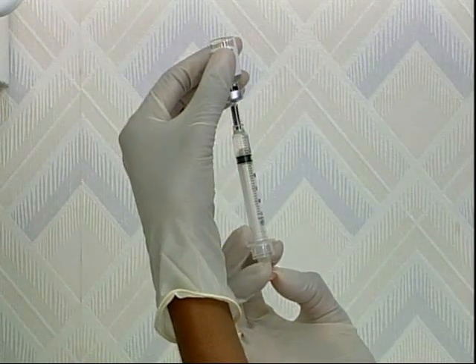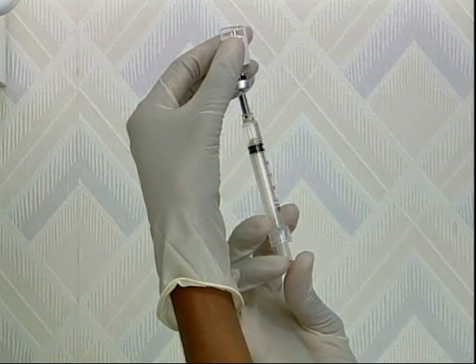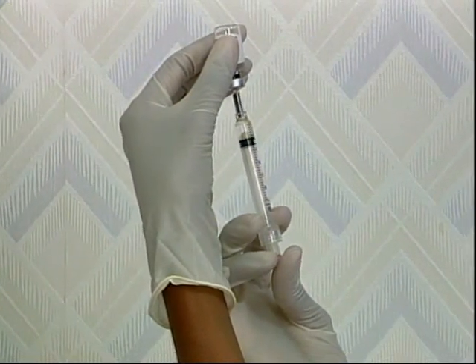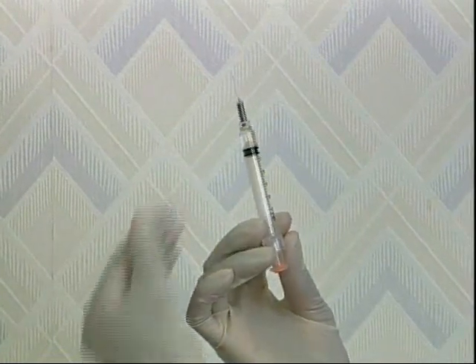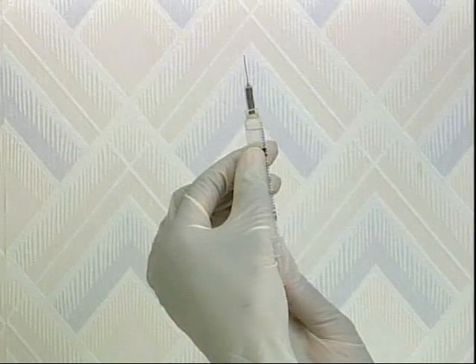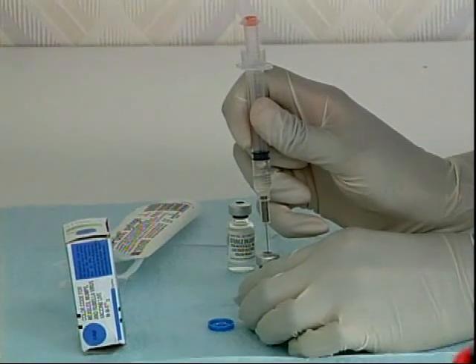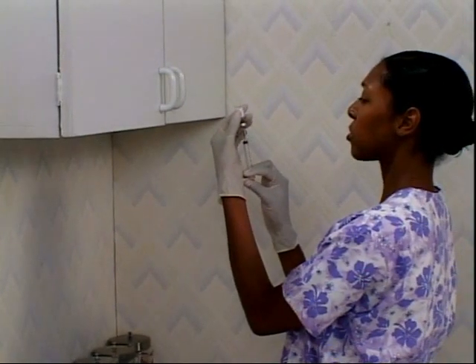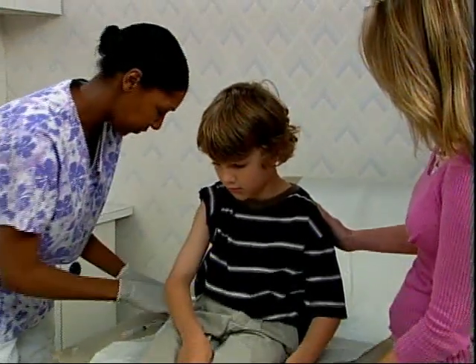Medications can be reconstituted and administered using the same VanishPoint syringe. Once the correct amount of diluent has been measured, remove the needle from the vial of the diluent and add a small amount of air. This air cushion will allow all of the diluent to be expelled from the syringe without activating the retraction mechanism. Mix the reconstituted medication according to the manufacturer's instructions. The reconstituted medication can then be drawn up and administered.